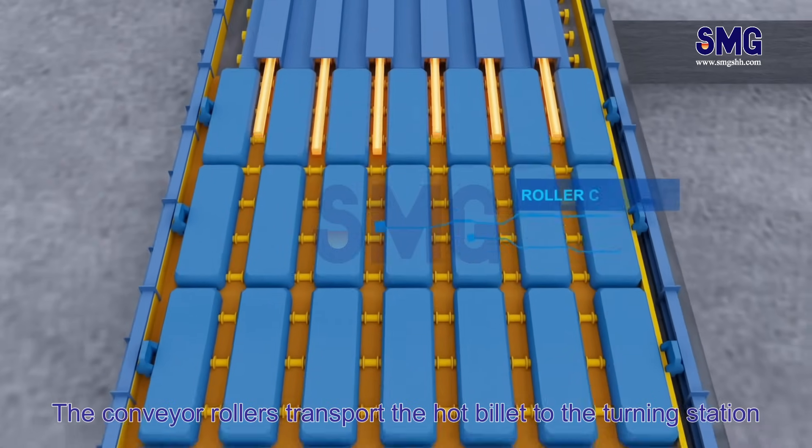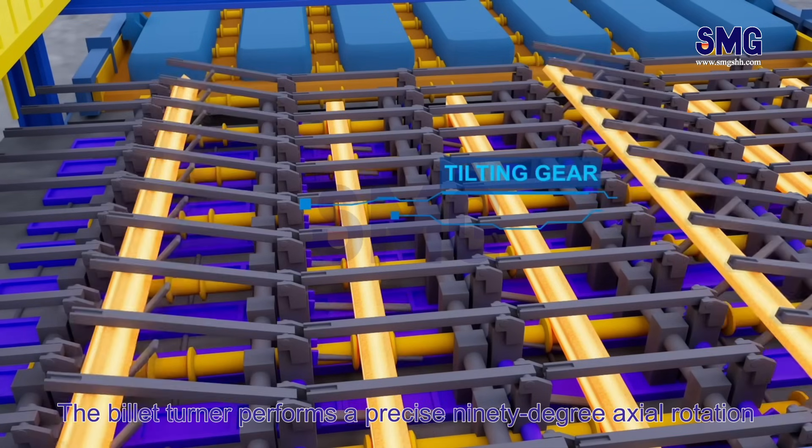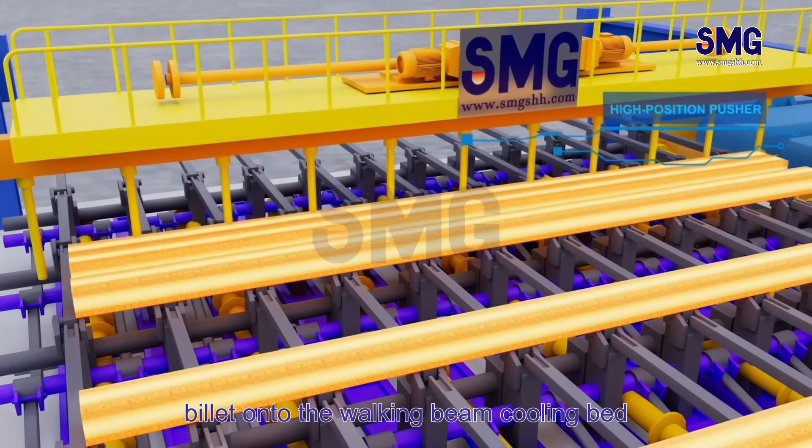The conveyor rollers transport the hot billet to the turning station. The billet turner performs a precise 90-degree axial rotation, after which the high-position pusher takes over, smoothly transferring the billet onto the walking beam cooling bed.